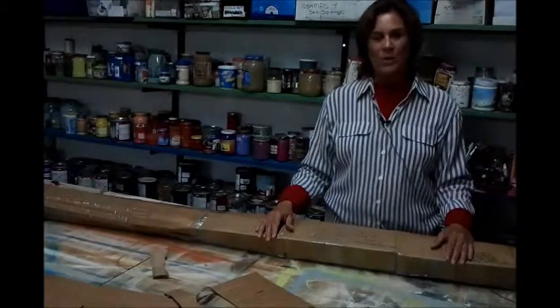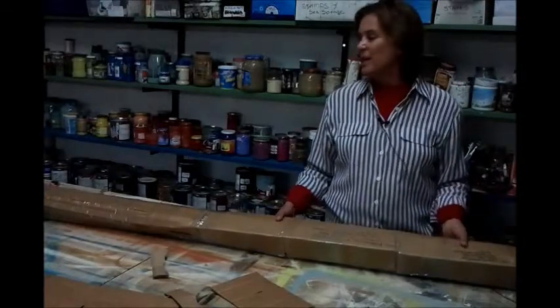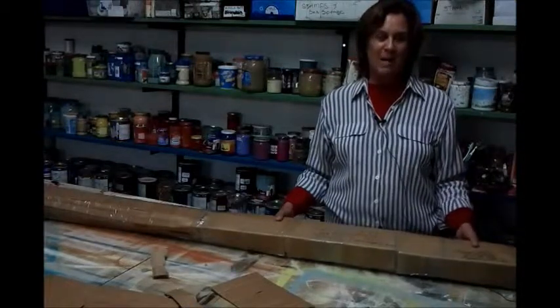I hope this answers any questions that you have about how we ship our canvas rugs internationally. If you have any questions, please write us an email or call us toll-free. Thank you very much.